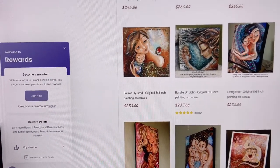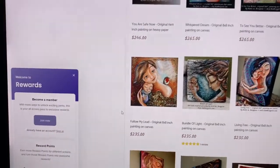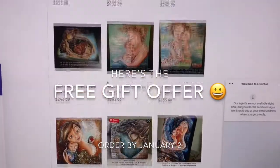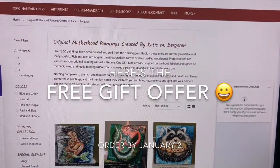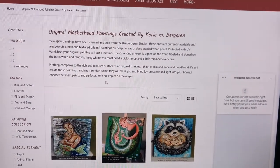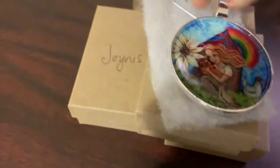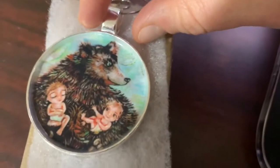You can also get points for referring your friends to come shop. Starting now, because I know a new shop can be a little tricky with some little hidden things I haven't discovered yet, any orders placed between right now and the end of January 2nd — I'm giving gifts. I'll be putting an ornament in with your order, and I don't care how big your order is.